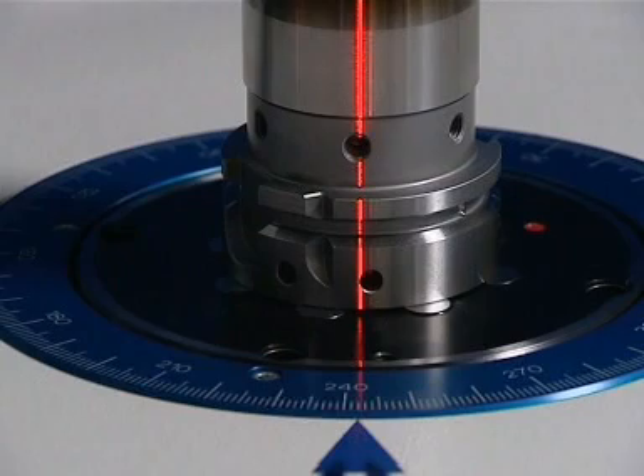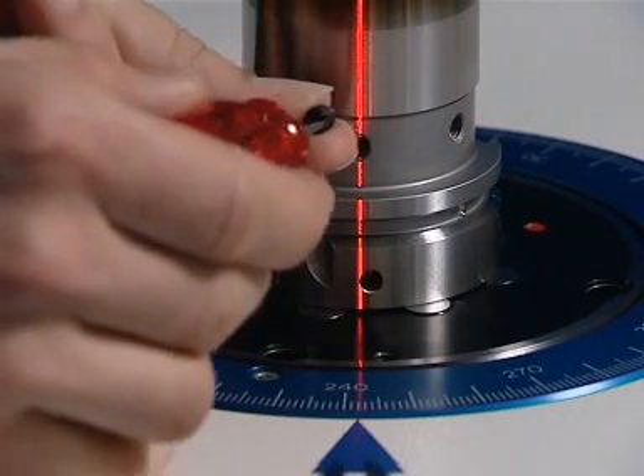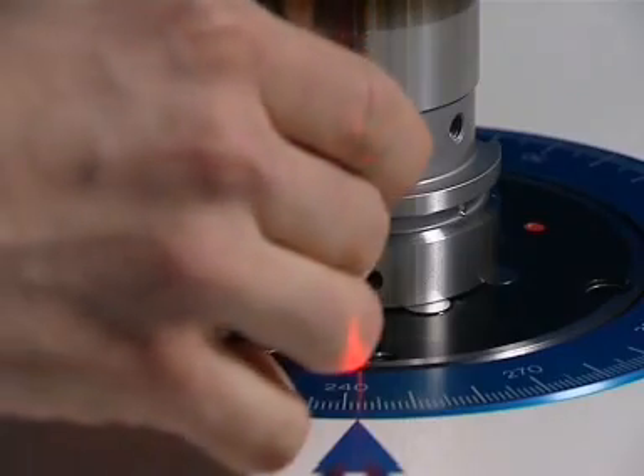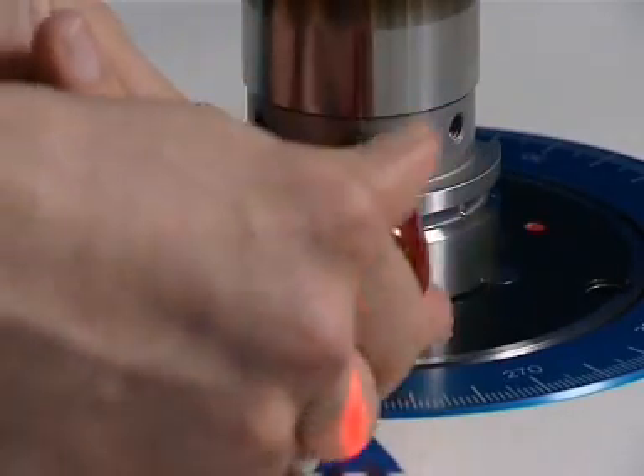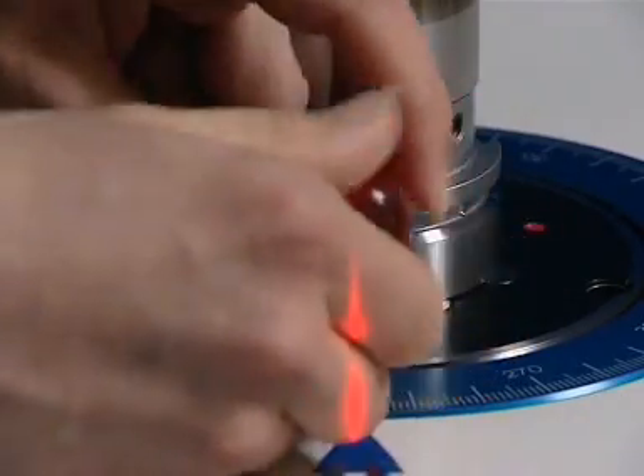The laser indicates the position in which balancing is needed. This tool has tapped bores in the lower balancing plane. On the monitor, you can read which hole requires a screw and how much that screw needs to weigh.